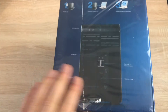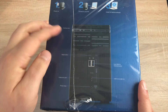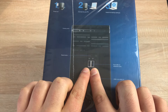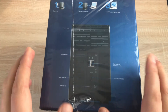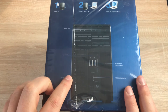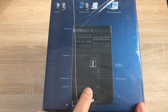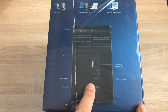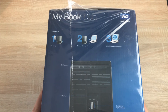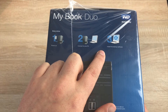Turning it on its side, you can see the different ports and features. There are air ventilations, expandable USB 3 ports so you can connect other drives to move data or expand storage beyond the 12 terabytes, a Kensington lock, your power plug, and a USB 3/USB 2 connection. On top, three easy steps: step one is plug in, step two is connect, step three is install the backup software.